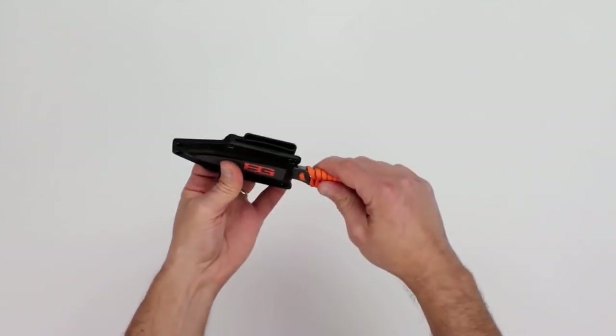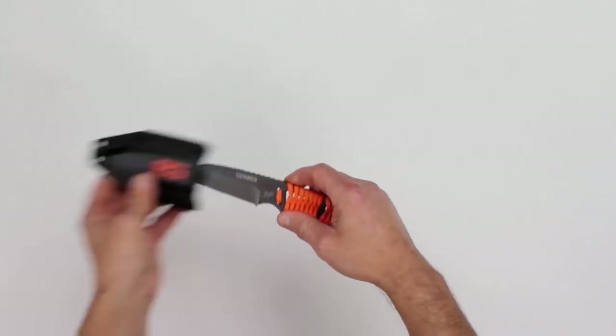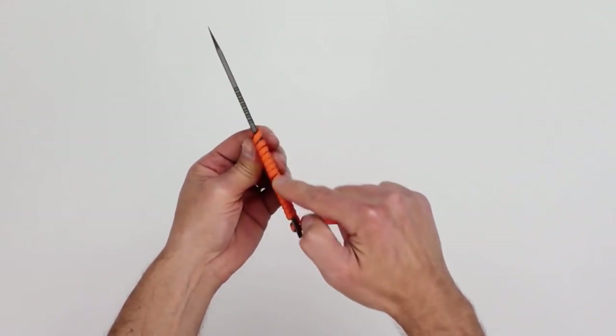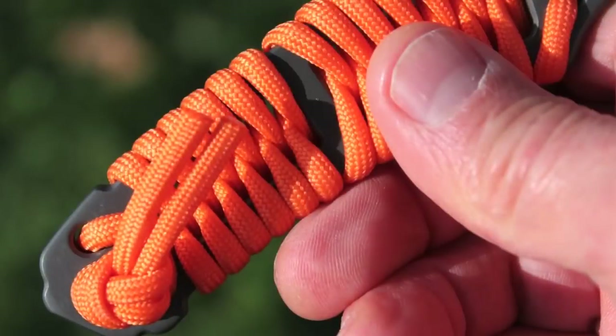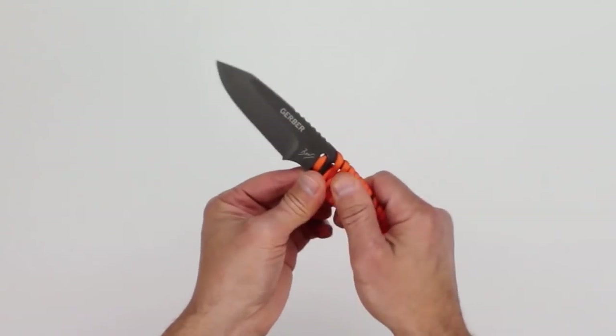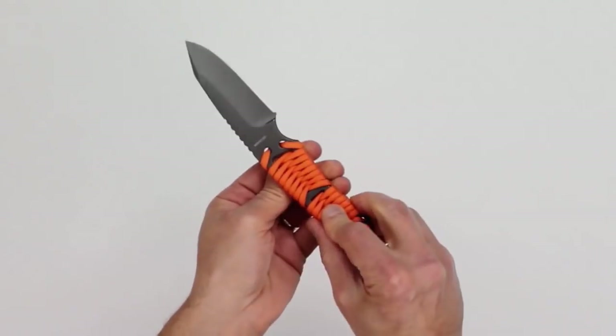So this package is pretty light. The knife is full-tang construction, meaning the blade steel runs the full length of the knife through the handle, and in this case the blade steel is the handle. This handle is given grip, texture, and more substance through the use of this pretty good quality bright orange paracord.